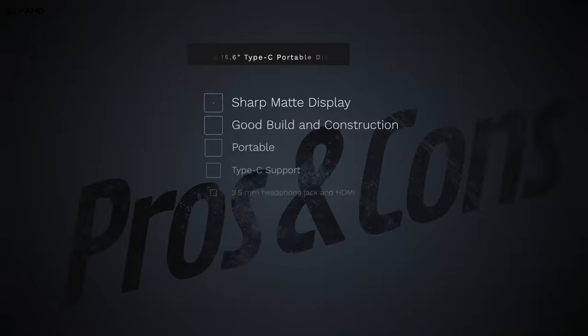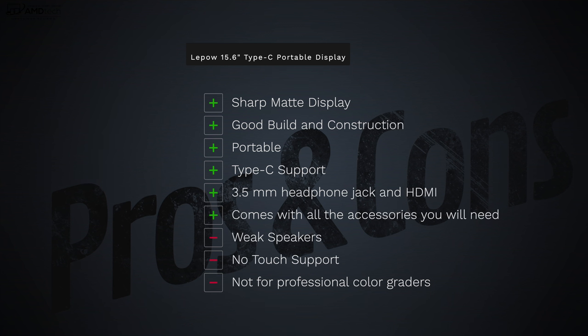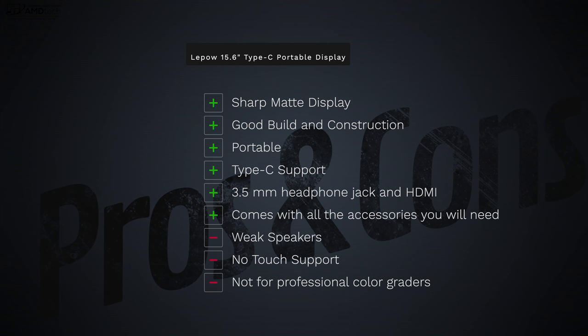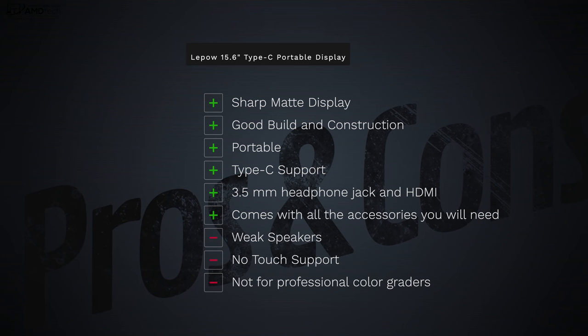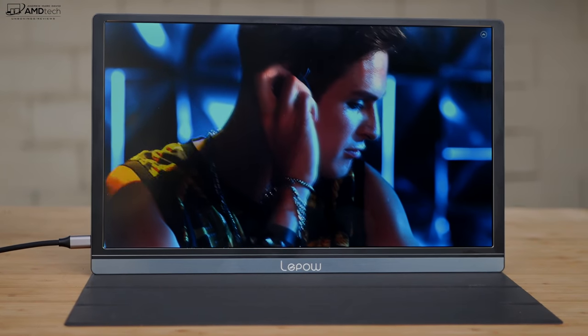To wrap it up: can I recommend the LaPau 15.6-inch USB-C portable display? Absolutely — at this price it's a definite winner. I like the sharp matte display, the 250-nit brightness, the good build and portability, the USB-C support, the 3.5mm headphone jack, HDMI out, and the fact that it comes with everything you need out of the box.